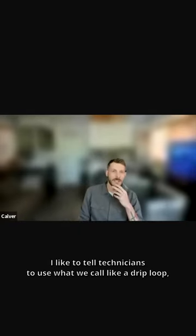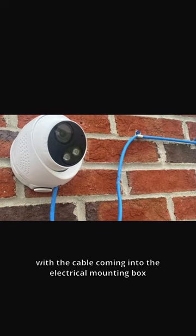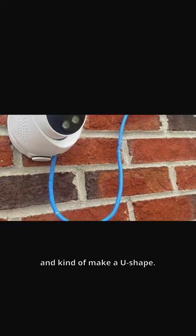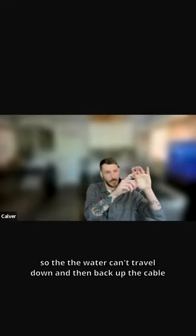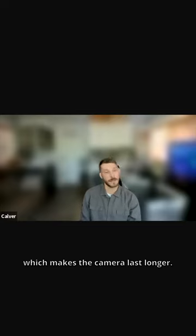I like to tell technicians to use what we call a drip loop with the cable coming into the electrical mounting box — where you take the cable or the conduit and make a U-shape. So if you have the penetration here, U-shape to the camera, the water can't travel down and then back up the cable into the camera housing. That'll definitely cut down on the water that gets in and around the termination, which makes the camera last longer.